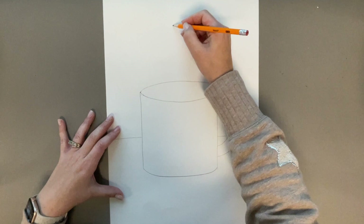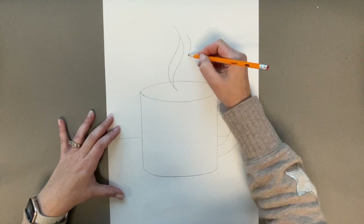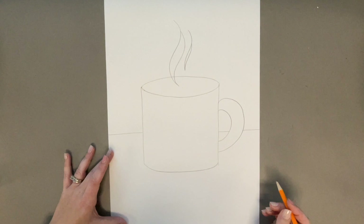Add in a line behind the cup to represent the table, and you can do some swirls to show that the liquid is hot. One thing I forgot to do was draw the line to show the liquid is in the cup, so that would be another curved line.